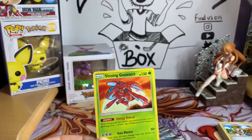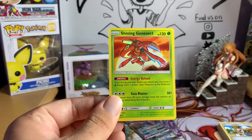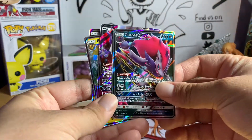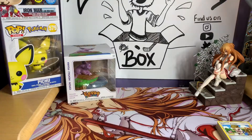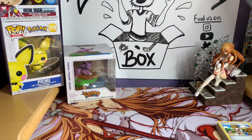Super excited to add that to our shiny collection. Hopefully when we get those Hidden Fates tins we'll pull some shining cards — the Eevee evolutions are going for a lot of money and the Charizard is obviously the big one. Mewtwo would be another really nice one. All in all we got our Zoroark GX, two Darkrai GX, a Raichu GX, and a Shining Genesect. Hope you enjoyed the video — feel free to subscribe, thumbs up, and comment. This has been Zach from Zach's Hobby Nook — talk to you guys soon!